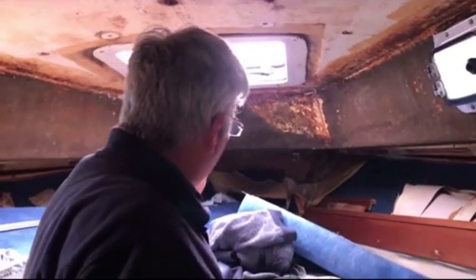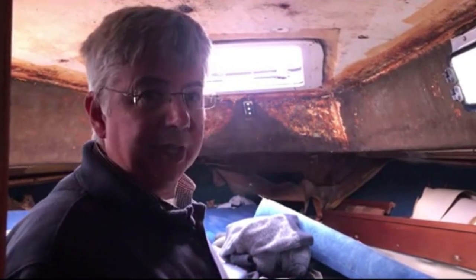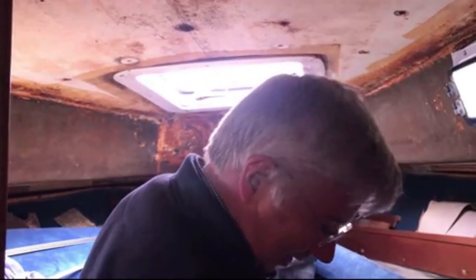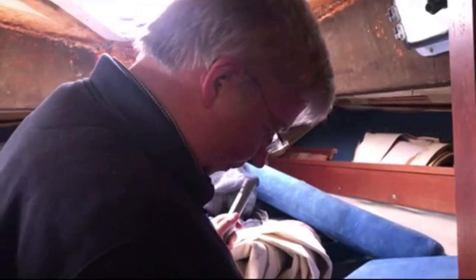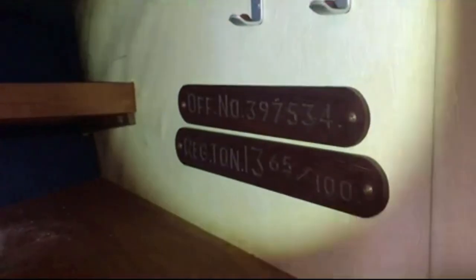I'm going to climb over and have a look at the bow stem and the chainplate fitting for the forestay. I'm not going to look inside these lockers to see the chainplates just yet — that's quite interesting. This is the official registration number inside here — what's called the official number, which is the registration number of the boat.